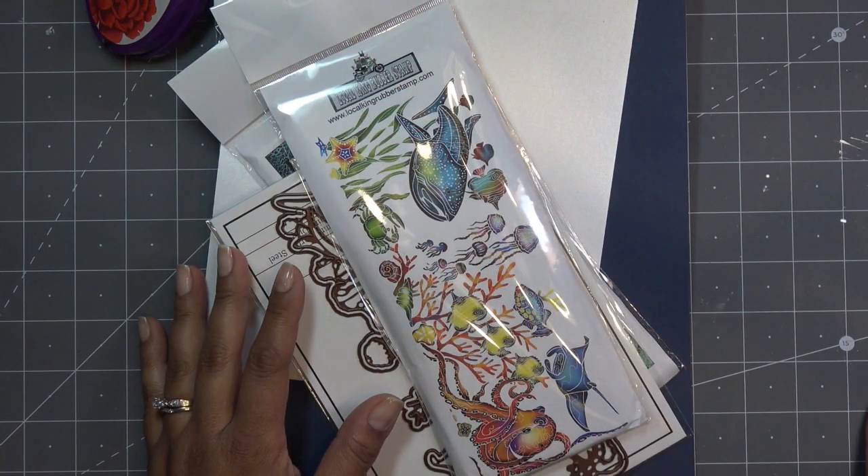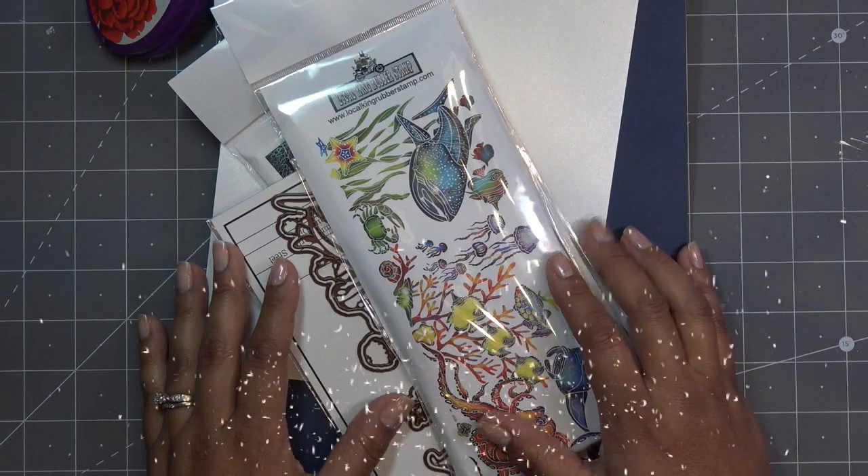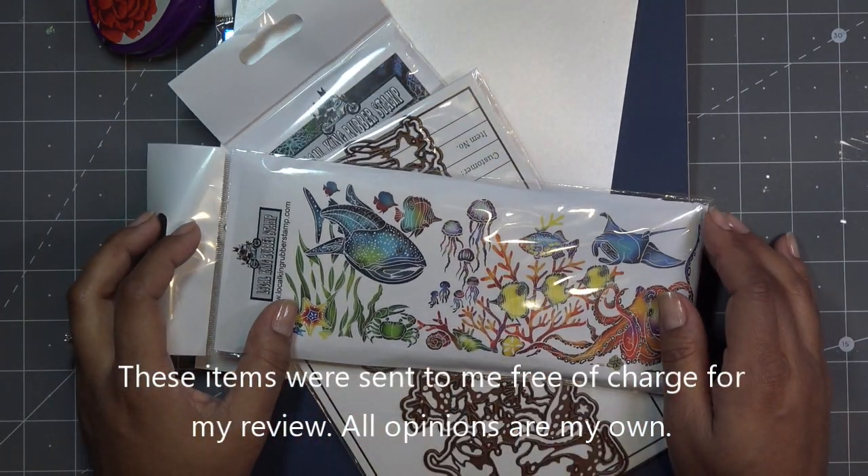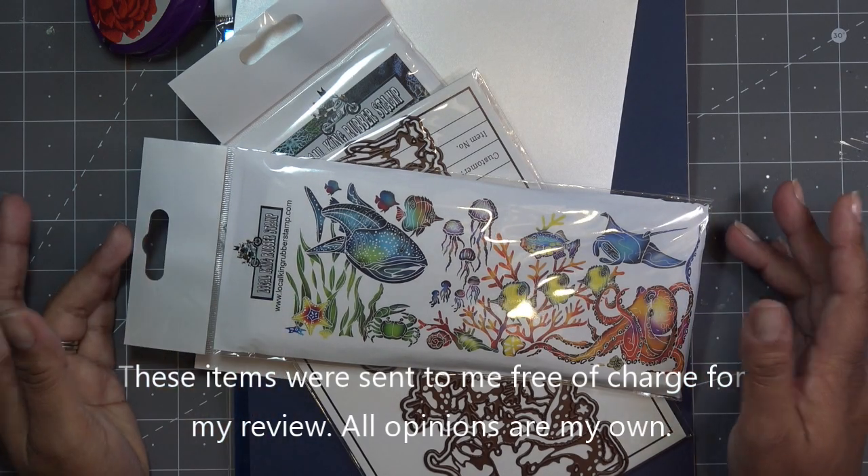Hi guys, so today I'm going to do a video using these Local King rubber stamp items. These were sent free of charge by Local King for my review, and all opinions are my own of course.